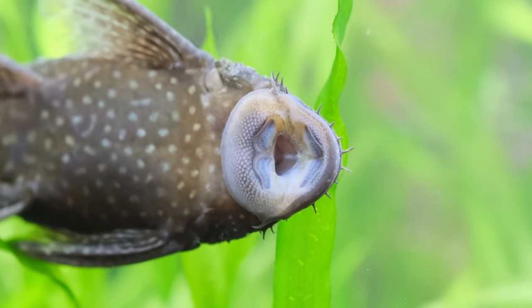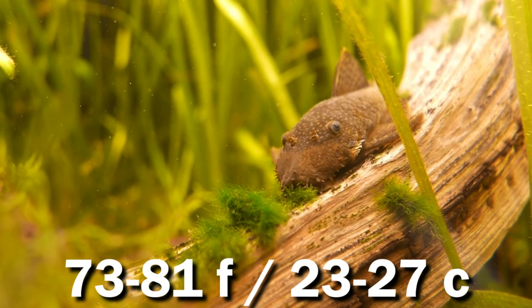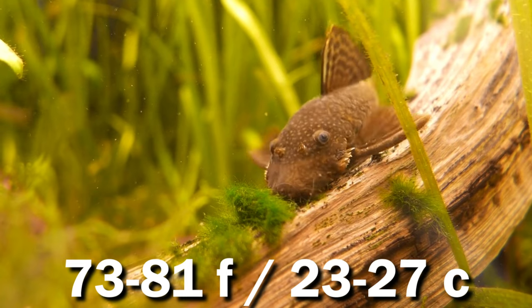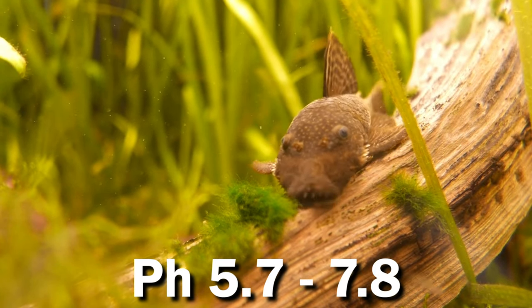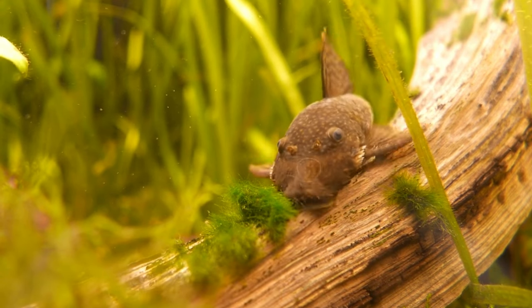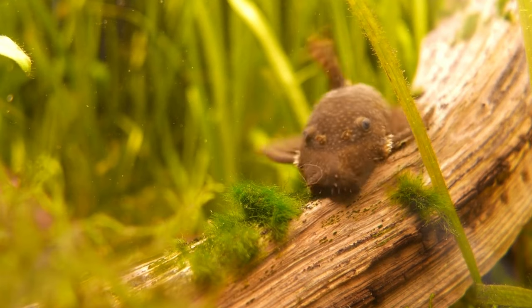In terms of water parameters, bristlenose are basically bulletproof — a great fish for newcomers to the hobby. The main things that will really upset them are hot temperatures or salt. Anything between 73 to 81°F or 23 to 27°C is fine, and a pH range of 5.7 to 7.8. It's also recommended to go half-strength with medications when illnesses do pop up, as they can be a little sensitive to those things.